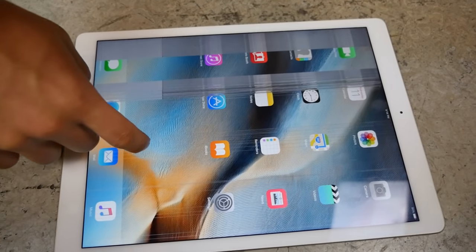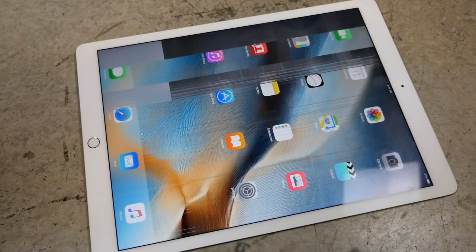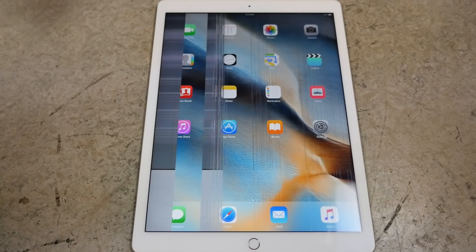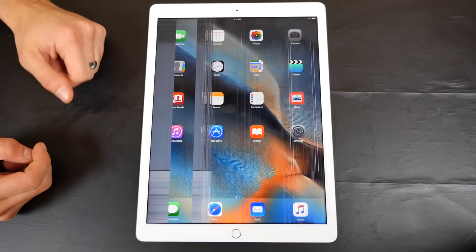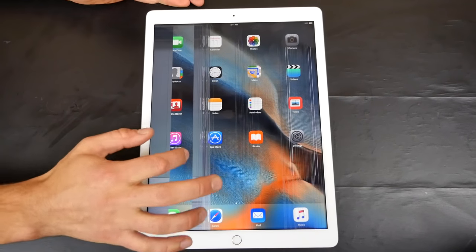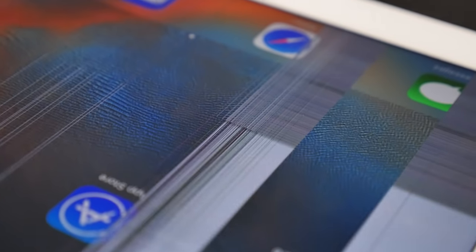Oh my gosh — the screen didn't crack but it experienced quite a glitch. So that's all it took. The glass didn't crack, but this new LCD technology to accommodate the Apple Pencil might be more brittle. Six feet rear impact broke this thing. The display is starting to dim, colors are looking strange, and it's glitching. It looks like one of the layers of the display has stopped working — that multi-layered LCD that makes the Apple Pencil work, that's what we're seeing right here.